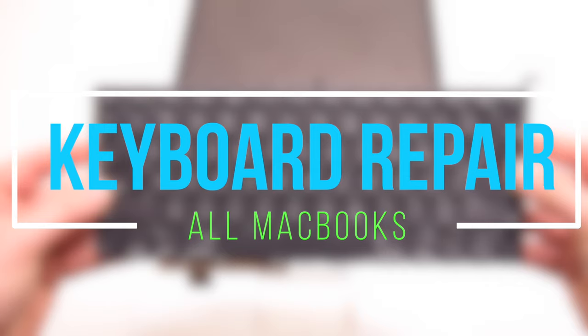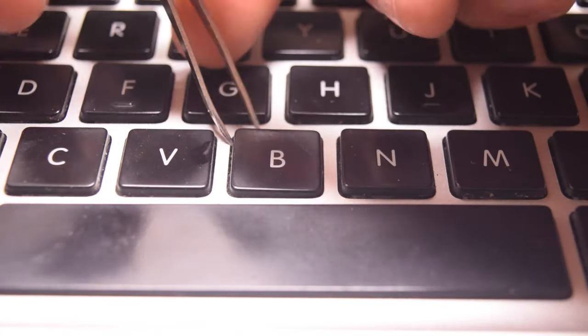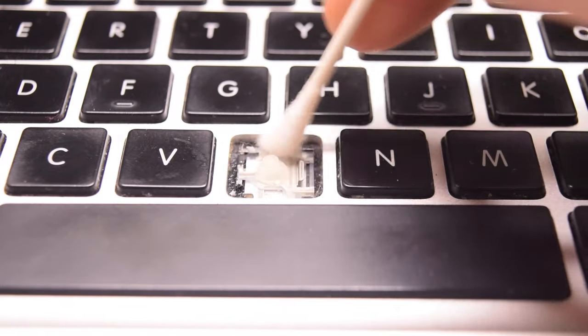When it comes to keyboards, to fully grasp this concept we suggest watching our keyboard repair video linked in the description. In short, if the keys are sticky but still work, you can pop them out and clean underneath the key to get rid of the stickiness.